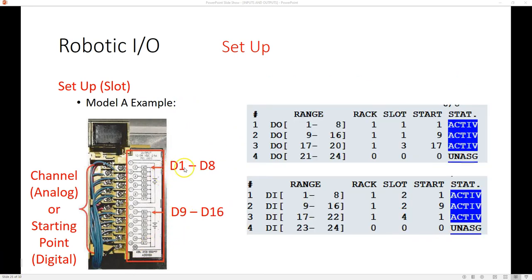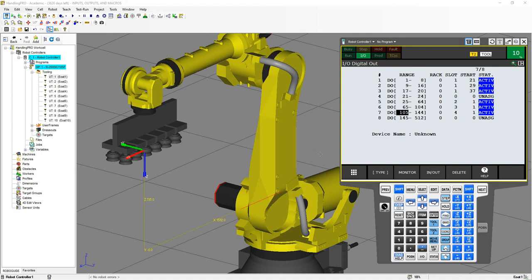Depending on whether you have digital ins or outs, we may have a separate slot for ins and a separate slot for outs, or you can have one set as ins and one set as outs. It all depends on how you set it up and how you actually wire. For our actual robot, we're going to say we're going to have one rack with two slots — one slot we're going to utilize for our digital ins and one slot for our digital outs.